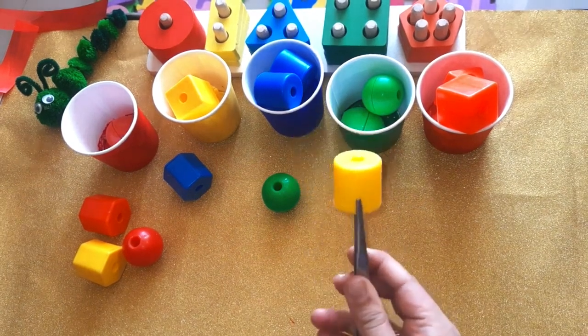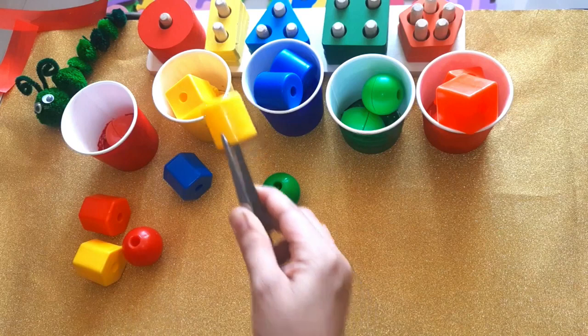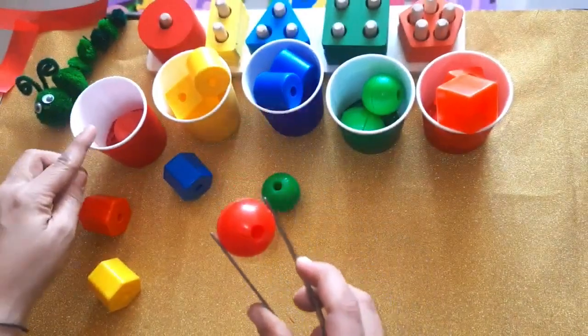Which color is this one? Yellow! Correct. Here it goes to the yellow cup. Which color is this one? Red! Very good — it goes to the red cup.